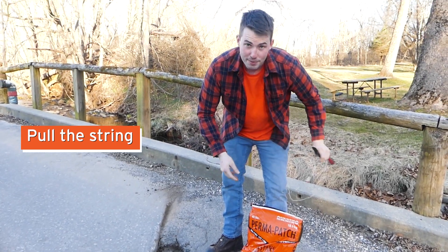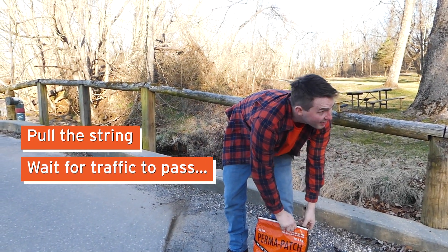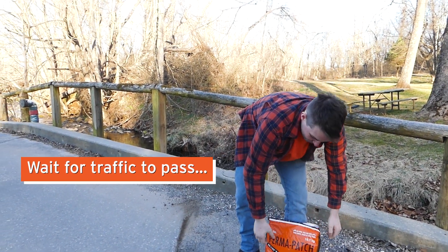Here, to open it, all you do is pull the string. You wait for traffic to get out of the way.